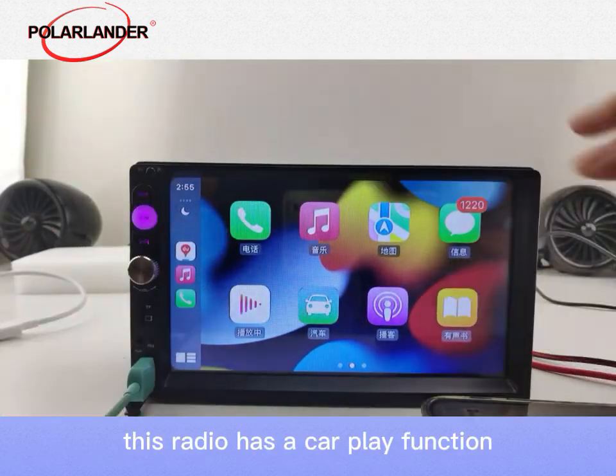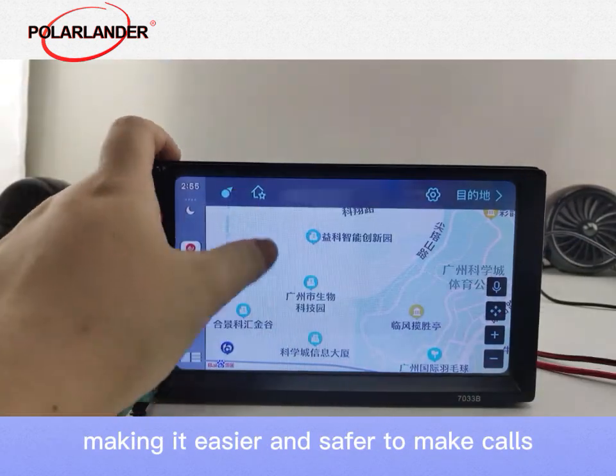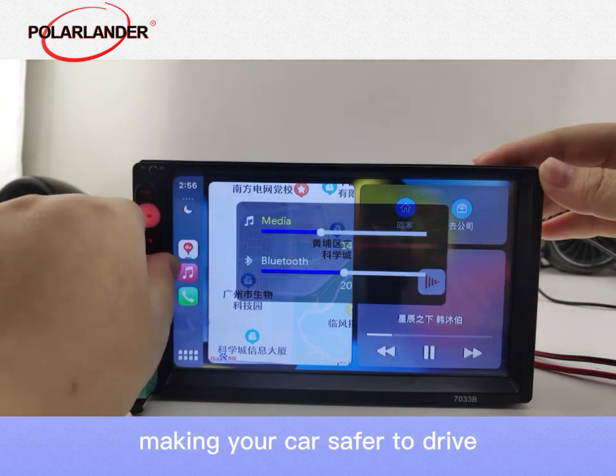This radio has a CarPlay function, which connects your mobile phone to the radio, making it easier and safer to make calls, listen to music, send and receive messages, and use navigation while driving, making your car safer to drive.